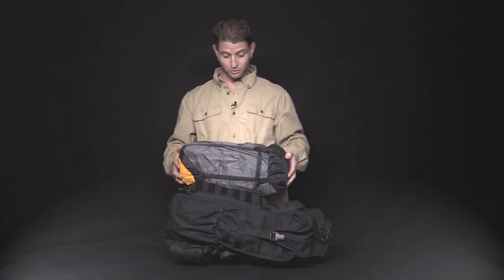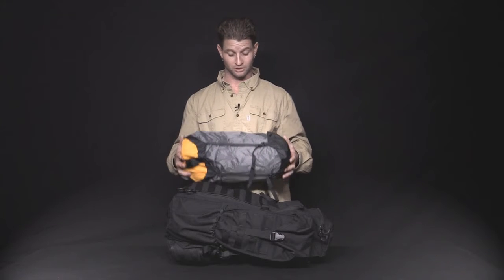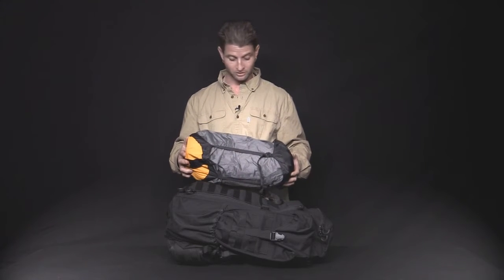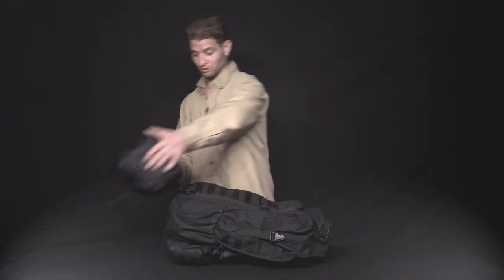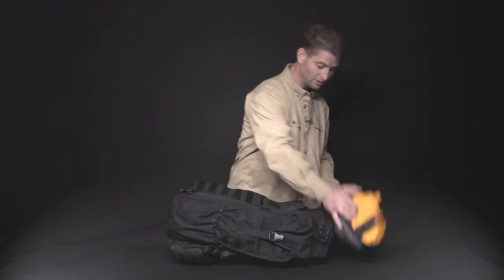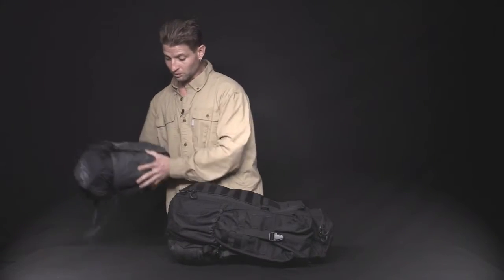Got the wool blanket — 90% wool — really heavy duty, in the waterproof stuff sack. You can submerge this sack for a little while and still have it remain waterproof. The great thing about the MOLLE straps on all sides of the bag is you can customize wherever you want to keep the blanket or any other hardware you choose to put on your bag.